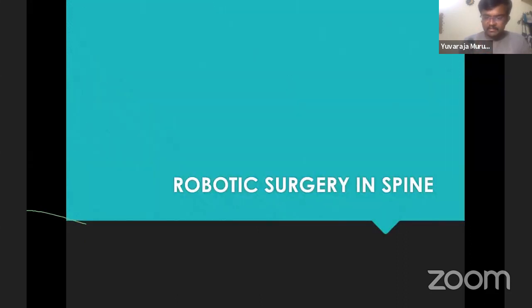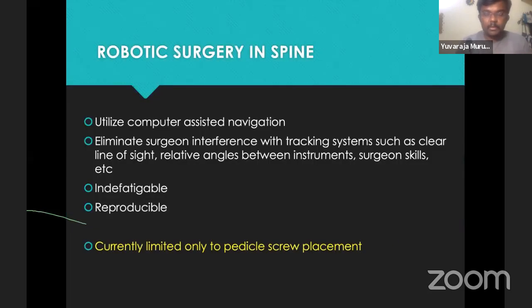Moving on to robotics in spine surgery — what it is and its role in today's surgical practice. Robotic surgery is similar to navigation surgery with the same principles; it uses computer-assisted navigation too, but it better eliminates the surgeon's interference with the tracking systems. Tracking systems in navigated surgery require the monitor camera to have a clear vision of the field and reference frames not to be disturbed — all of this can be minimized using a robot. The surgeon's role comes down, the robot cannot fatigue, you can do multiple surgeries one after another, and results can be reproducible. Currently robotic surgery is limited only to pedicle screw insertion — no role for decompression, etc.